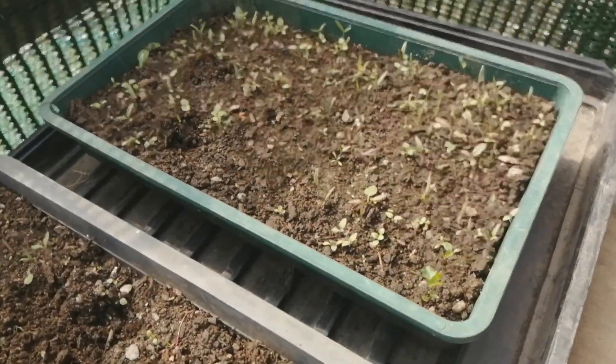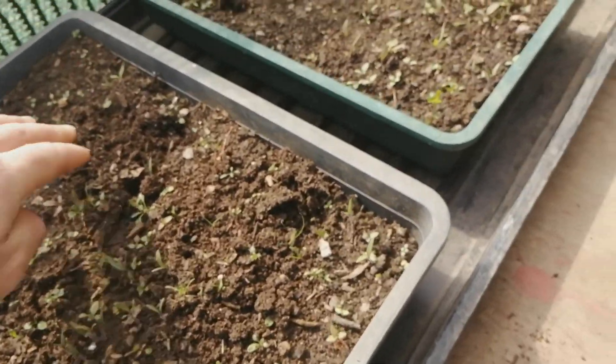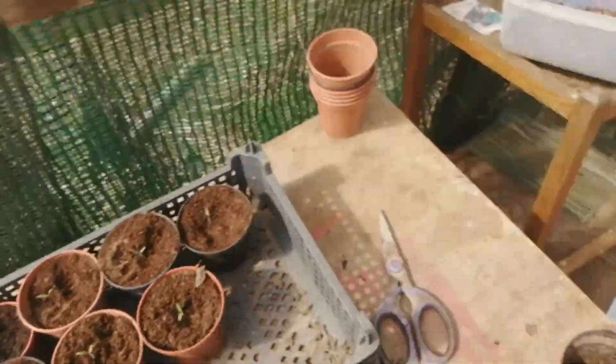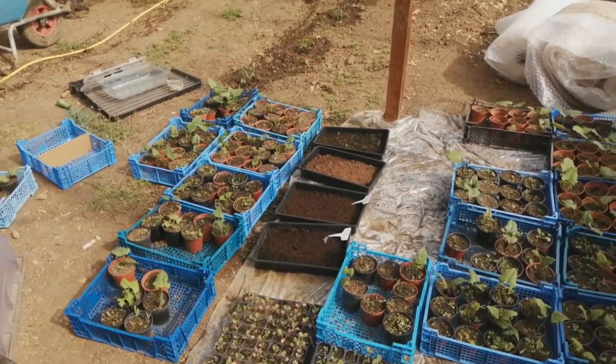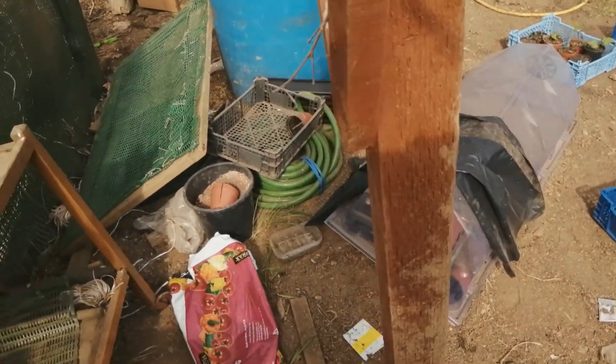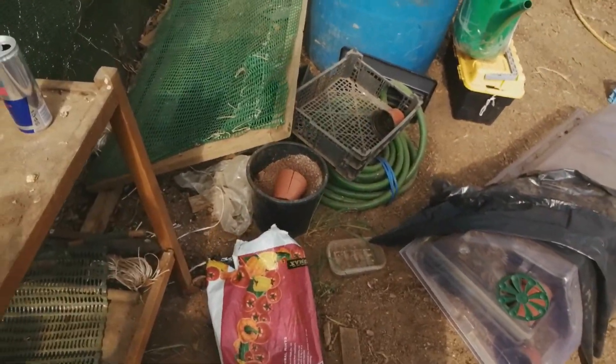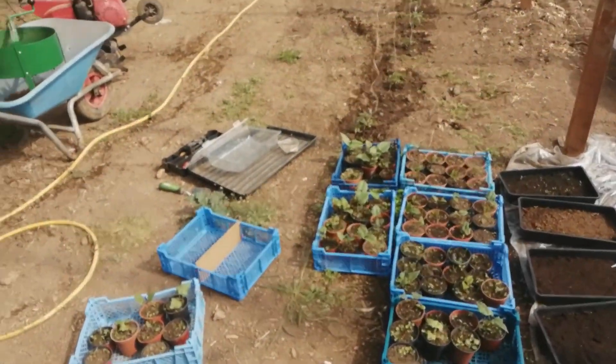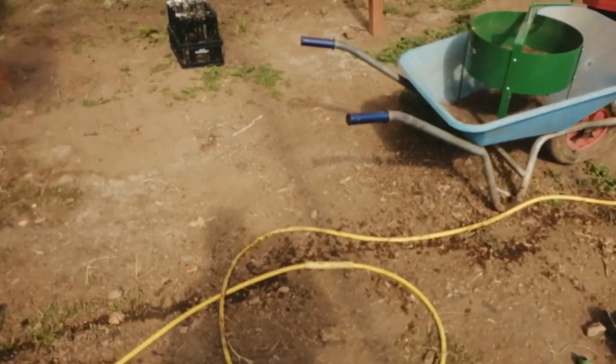Got to re-pot them. I've done a few of them. I'll leave these ones just to get a little bit stronger. I can do a few of these here, but I have got more coming up in the other pots. I'll just give these a little water and then tomorrow I will probably prick out some more.